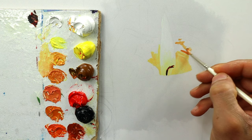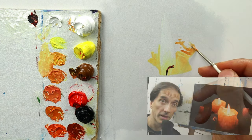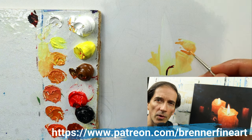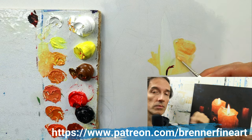Oh, and by the way, this video is available as a full real-time tutorial on my Patreon — over four hours of pure in-detail painting. Make sure to check it out. Link is somewhere down below.